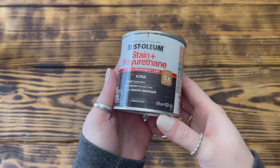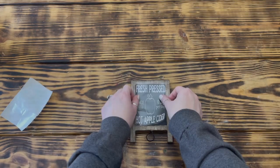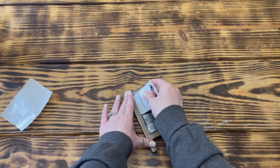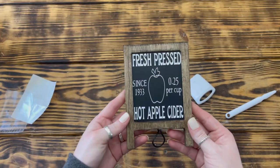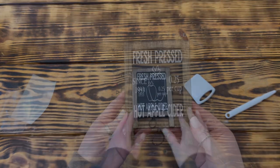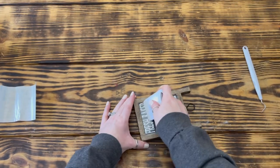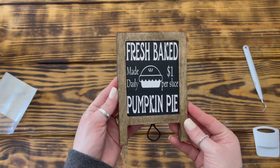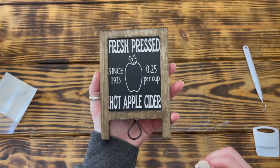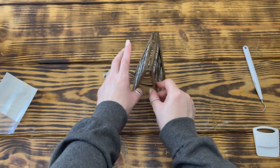On to DIY number five. I used one of these double-sided wooden chalkboard easels from Dollar Tree. I started by staining the frame on both sides with Kona wood stain. I used Cricut Design Space to create a 'Fresh Pressed Hot Apple Cider' image, cut it out in matte white vinyl, and placed it on one side. I also made a 'Fresh Baked Pumpkin Pie' design, cut it out in matte white vinyl, and placed it on the other side. You can do this project without a vinyl machine using stickers, freehand, carbon paper, or a paint marker. It really reminds me of chalkboard signs at pumpkin patch concession stands!